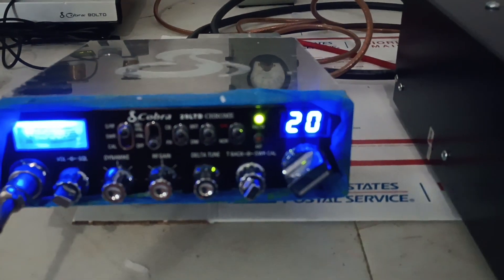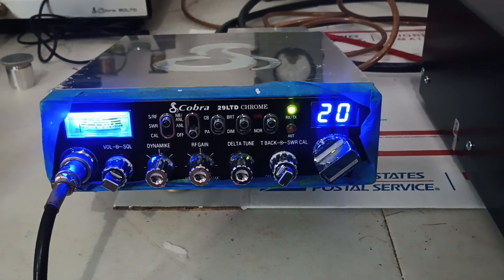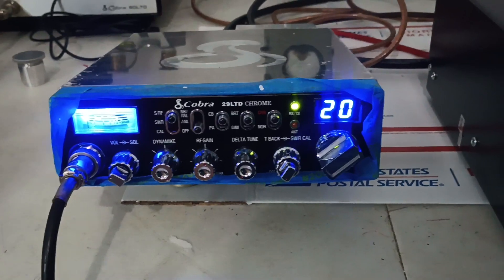We're just going to test it with the Cobra 29 with the RFX95 on it. It does about 100 watts PEP, 110 watts PEP, and about 40 watts average. Our dead key is going to be around five to six watts going in, and our test voltage is going to be 14.8.